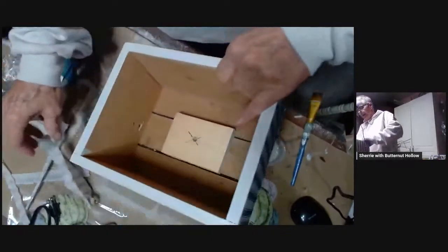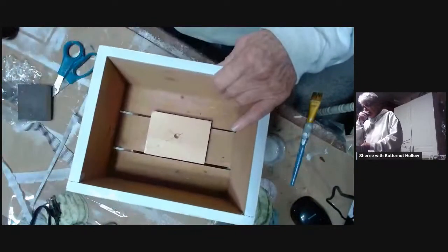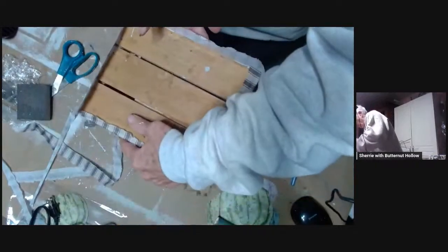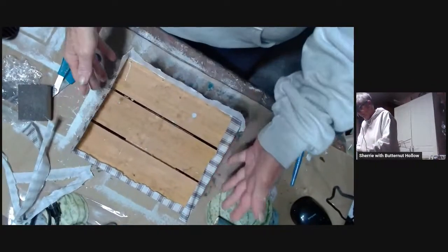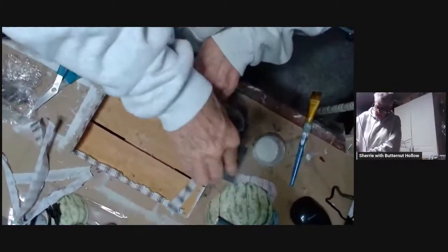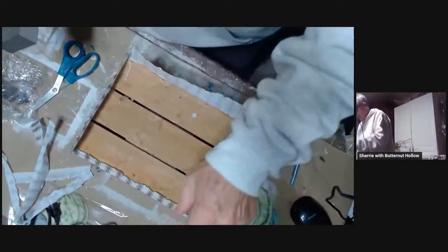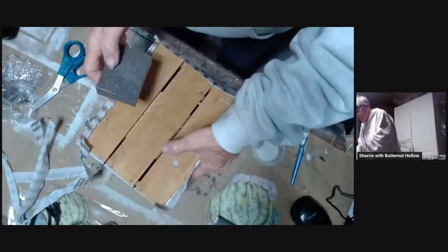I left this white because I'm going to put a floral arrangement in here. I don't care about that white edge around the top — if I have to paint it later, I will. My hope is it's going to all be covered up and I won't have to worry about it, but we'll see when we get that far.